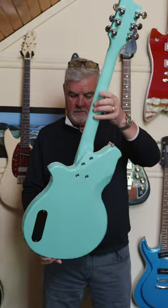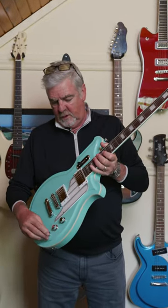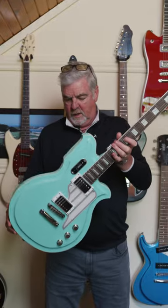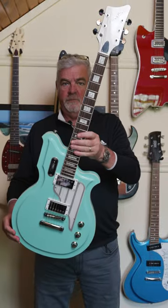This one's seafoam green but it's got all the same components — same pickups, two humbuckers, volume, volume, tone, three-way radio switch. Got nice body contours on the back, you can see that. Zero fret. So a lot of cool things. Nice guitar. Quite popular.